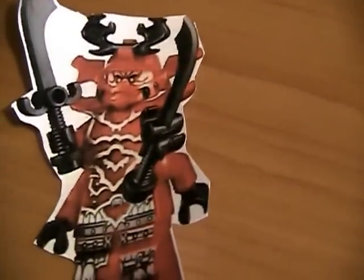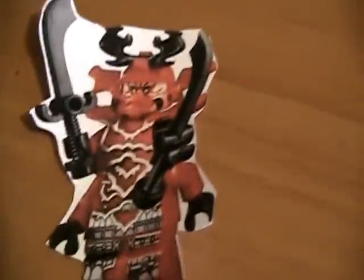Next we have the Kozu General. I think his name is General Kerger or something like that — I saw somewhere, but this guy is awesome. I have to get him. I have to get the warrior bike.